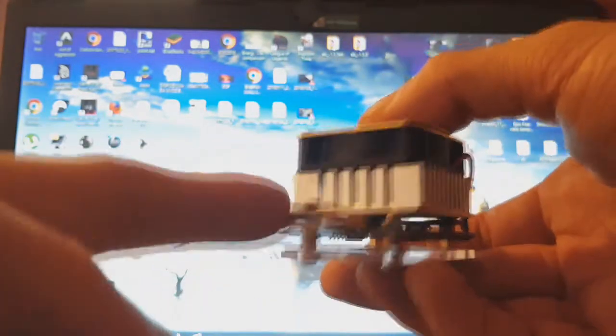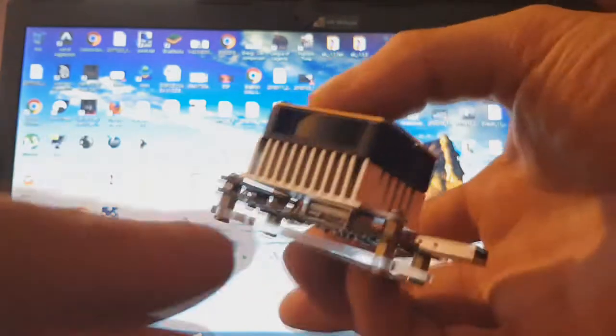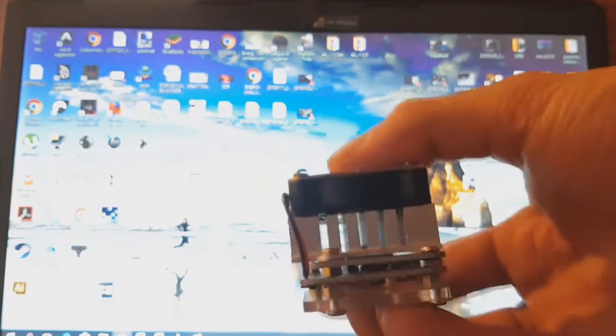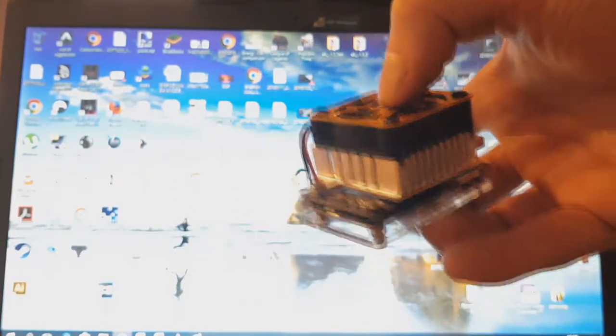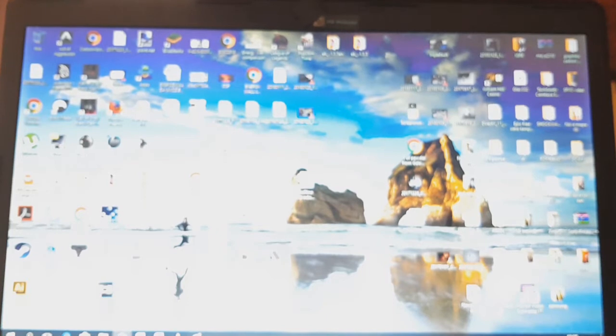So how to start with this little electronic load? You have here a mini USB, a male USB, and a female USB. Here and here you can connect your batteries, and with this mini USB you connect the electronic load to your PC or laptop. You also need the EB Tester software, and in the package you get some drivers.